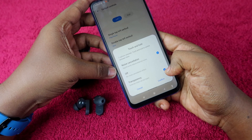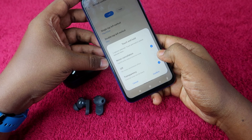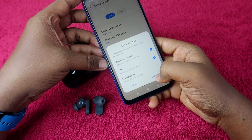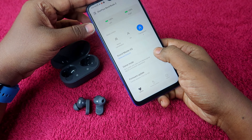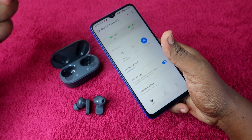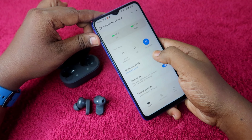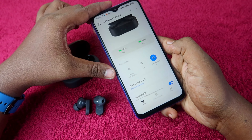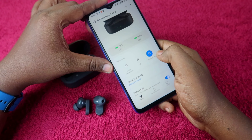Touch and hold activates noise cancellation mode. In the Hey Melody app, you can enable game mode for a smoother, lower-latency audio experience. There is also a sound equalizer in the audio section, and you can adjust noise control and noise cancellation modes through the app.